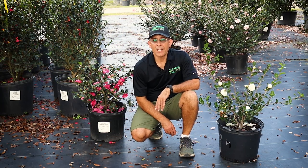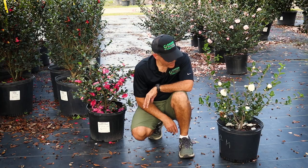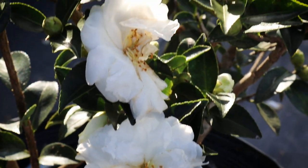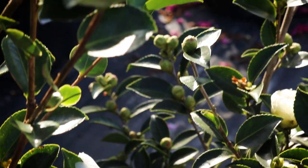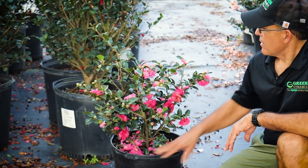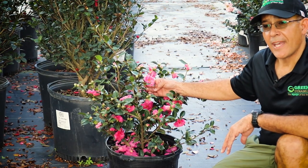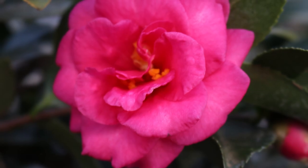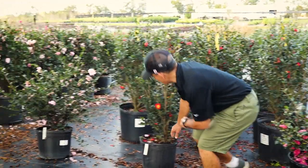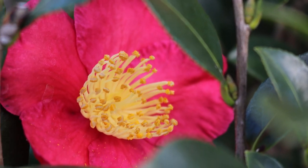Now we're talking about our Camellia Sasanquas, one of the other main types of camellias. Here on my left is Snow on the Mountain, or Mane no Yuki. It's a shorter grower, can be considered a dwarf, with beautiful white flowers and almost more of a horizontal growth habit. Here on my right, appropriately named Shishi Gashira — lots and lots of beautiful pink blooms. I've seen this one as a six-to-eight-foot hedge, very upright, somewhat fast growing for a Camellia Sasanqua. Next, appropriately named for the season, we have Yuletide — beautiful red flower with very prominent gold stamens, blooms about Christmas time.